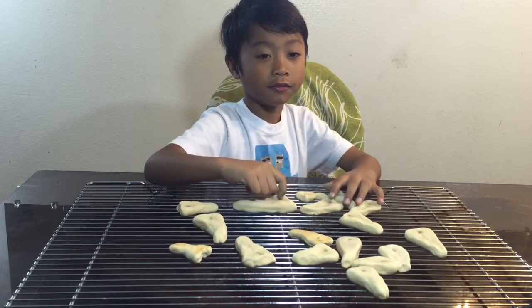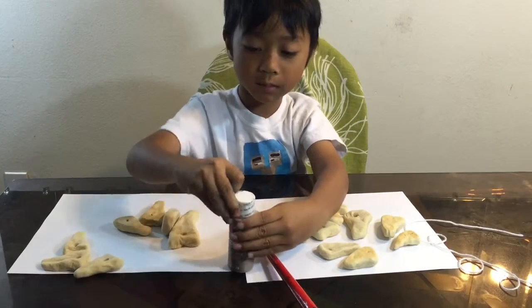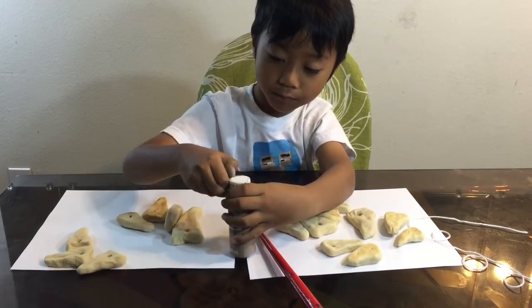We're done with the oven — gotta cool it down. You can't eat them because we put a lot of salt in. We just made it so we can do a necklace. Now we need some paint — we're gonna paint the tooth brown.